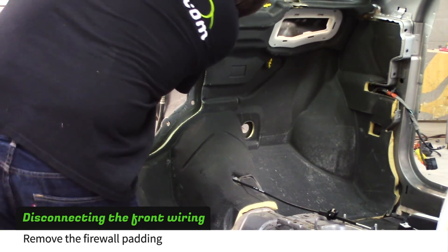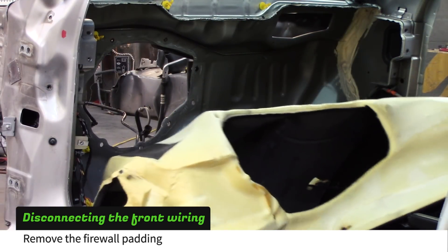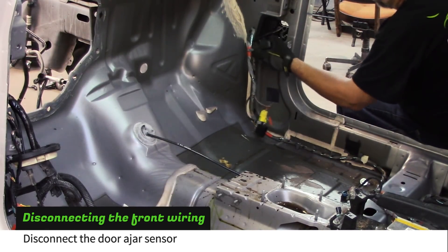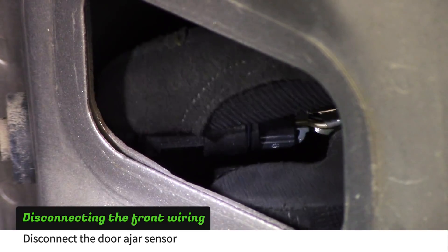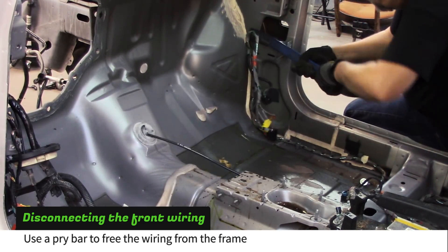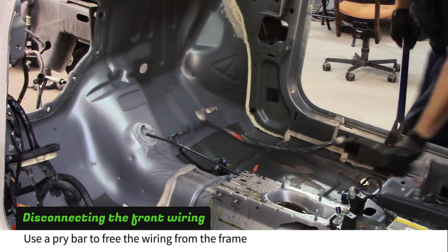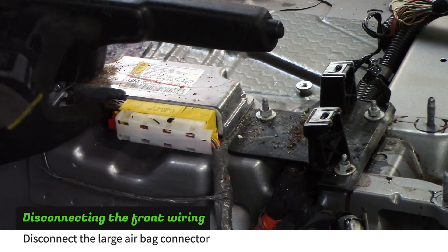Start by pulling out the firewall padding. Disconnect the door ajar sensor located in the frame behind the plastic cover. Use a pry bar to free the front passenger side wiring from the donor. Disconnect the airbag control module by sliding the red lock tab out and the brown slider over.